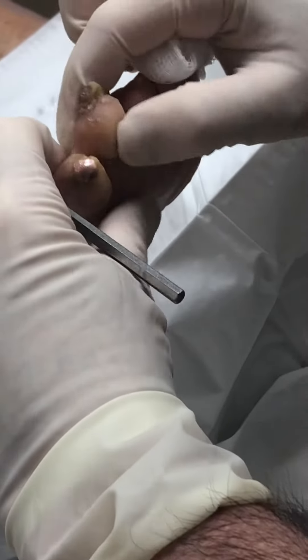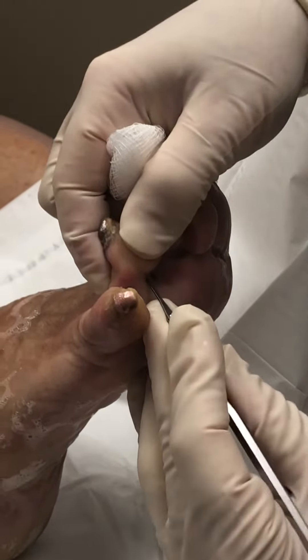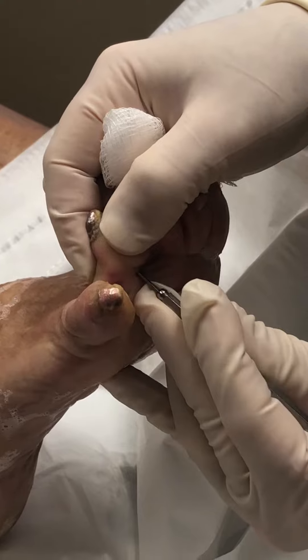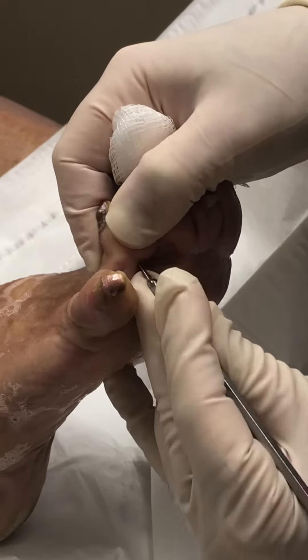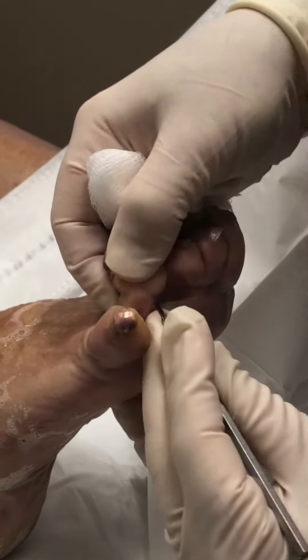Let's see if we can get this toe out of rotation and straighter. It's a little better — let's see if we can get a little more release. It's a little better.